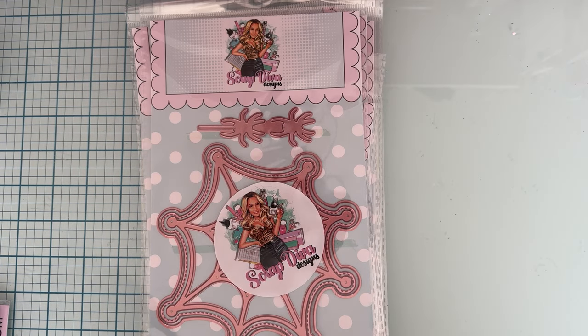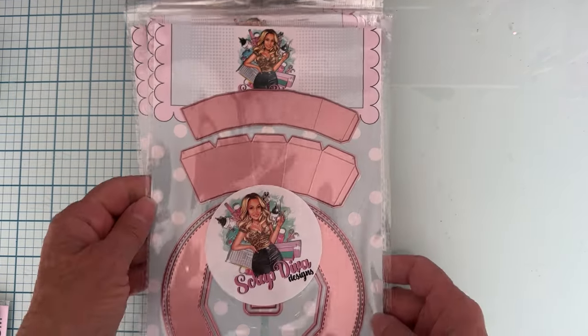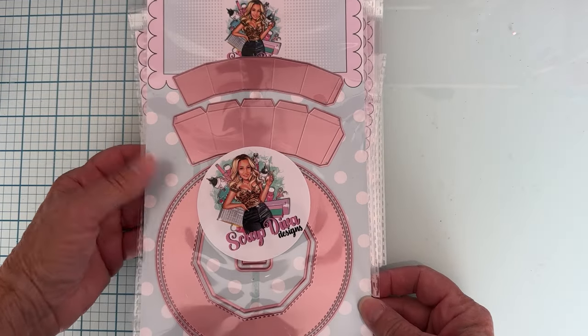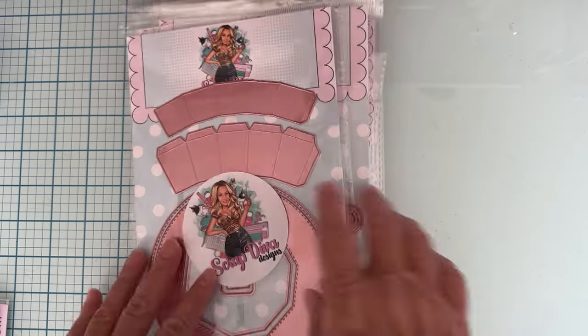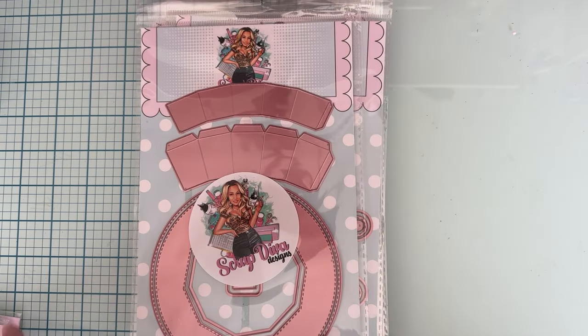Next up we have the witch hat box - oh, this is going to be fun, that is cute! And it's got two words with it. Let me see if I can figure it out - oh, hocus pocus! Love that, don't have that word, I like that.